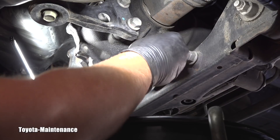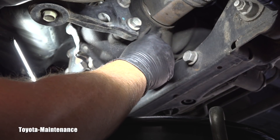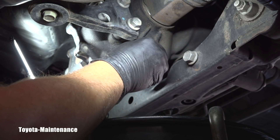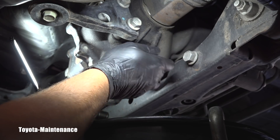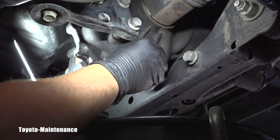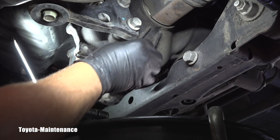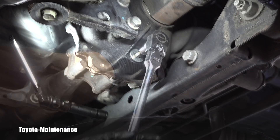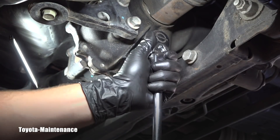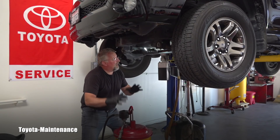I don't see that fluid dripping anymore — just one drip in about 20 seconds, so it's basically empty for my purpose. I'll install the drain plug with a new washer. This should be torqued to 40 Newton meters, and if you don't have a torque wrench, just nice and tight.